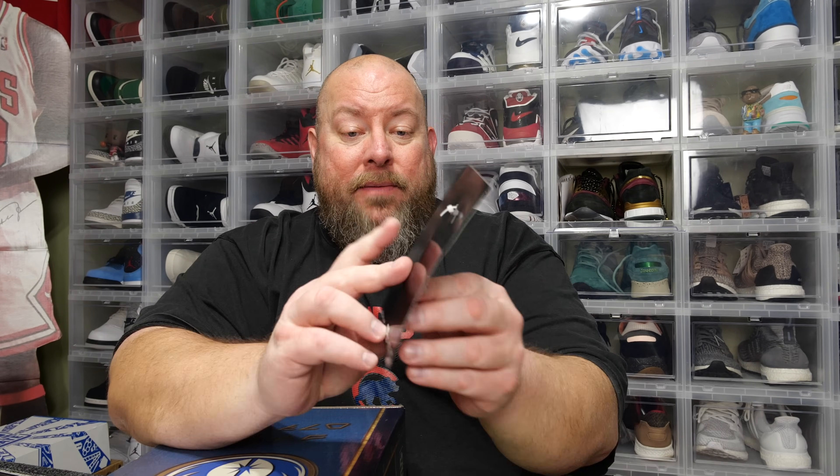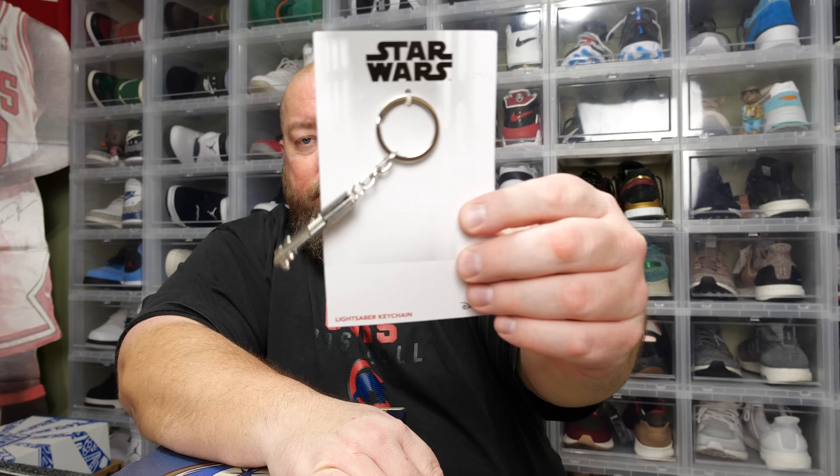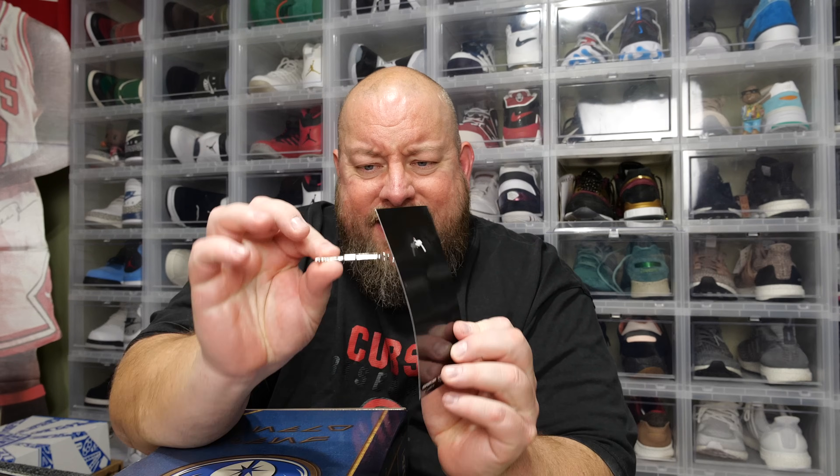Next item — this thing is full of stuff. We have a lightsaber keychain. It's like a half lightsaber — very thin. Not really impressed with that. Not my favorite. That's going in the eBay box for sure.